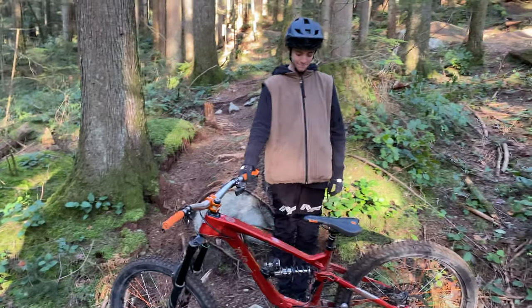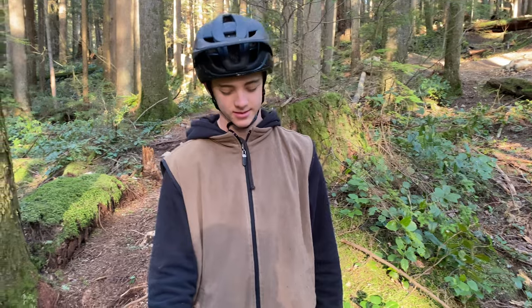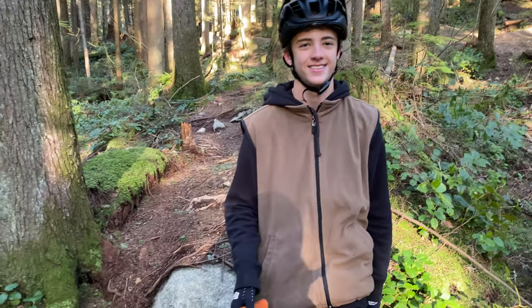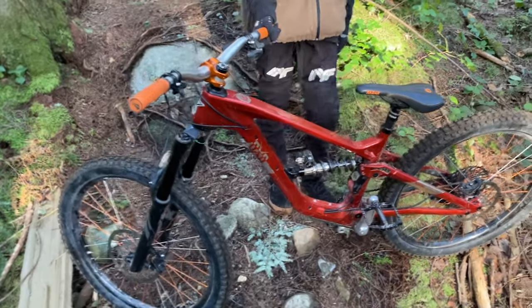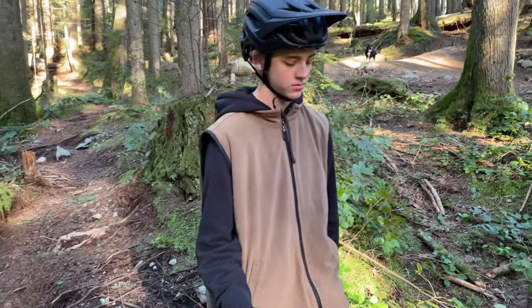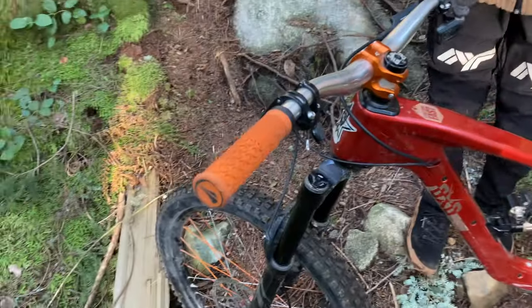Here we are — CJ of mine right here. Very good, very good. He's been riding the Shore since we came back from Freeride Fiesta — once or twice, well twice including today. So we're going to go over his setup a little bit and ask him a few tricky questions just to see if he changed anything since Freeride Fiesta. We have SDG grips, and that's the new package this year.